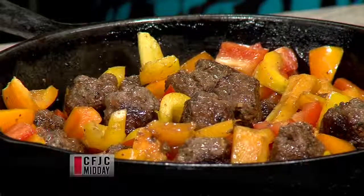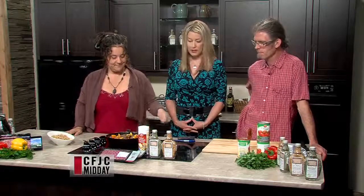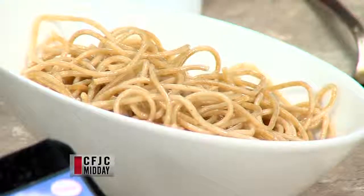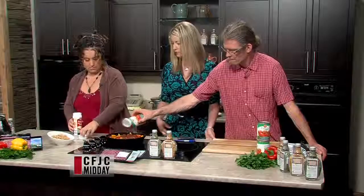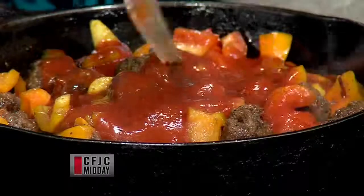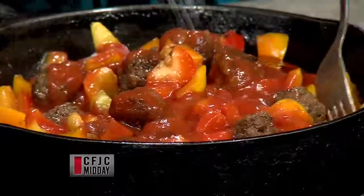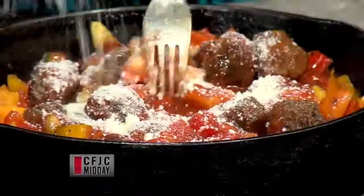It looks beautiful — really nice colors in there. We're using a whole wheat pasta to round out the meal today. Colin is going to add one can of tomato sauce, and I'm going to add about a quarter cup of parmesan cheese. I notice these meatballs are quite tender, so I'm afraid of breaking them — stirring gently.